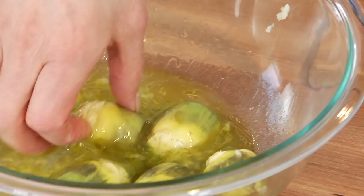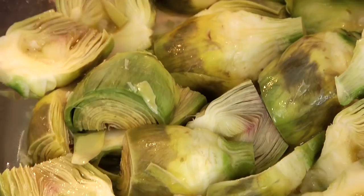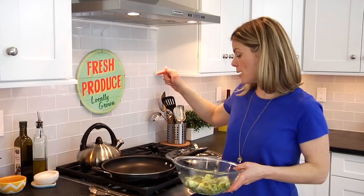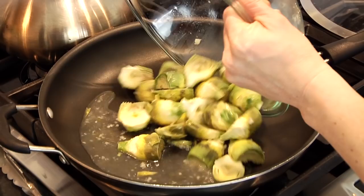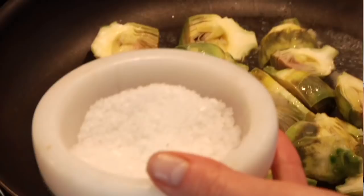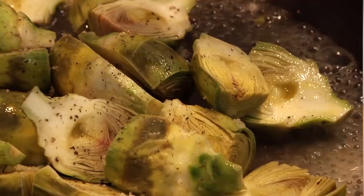Get them into that lemon olive oil mixture we made, and make sure the whole thing has a light coating on it. I've got one pound of artichokes here, so keep going to get them all done. Once all your artichokes are ready, have a medium-sized nonstick sauté pan heating up over medium-high heat, then get all the artichokes and that lemony garlic mixture right into the pan. Give them a little bit of salt and a little bit of pepper.